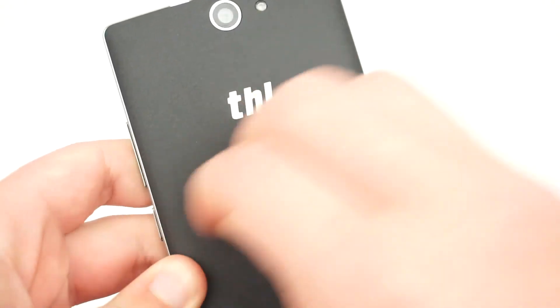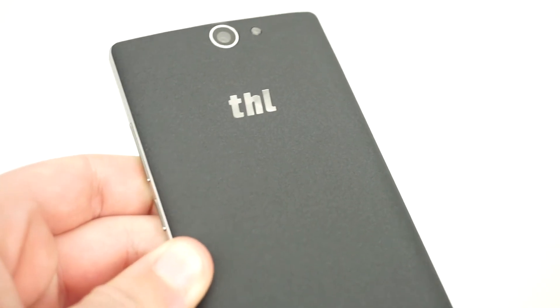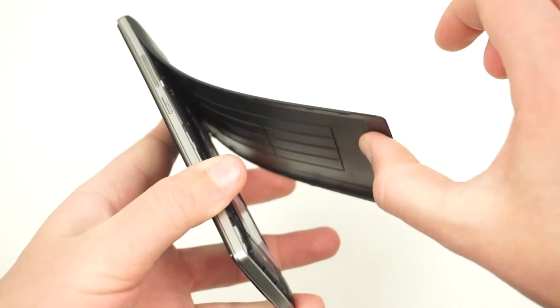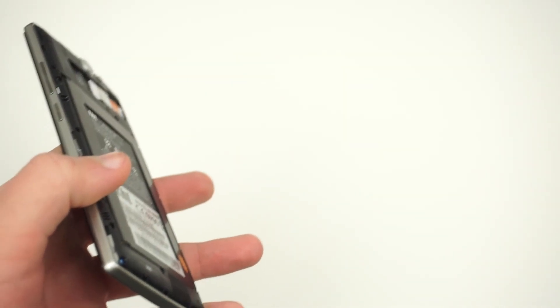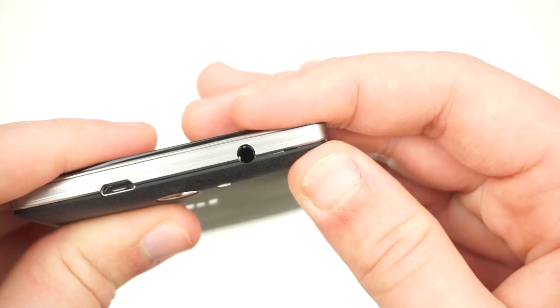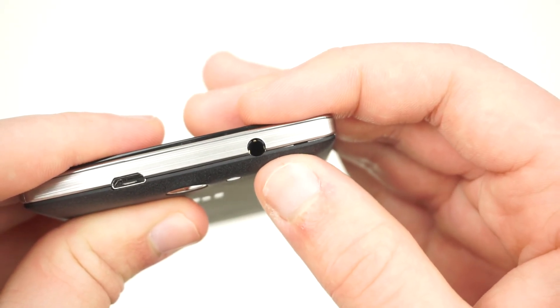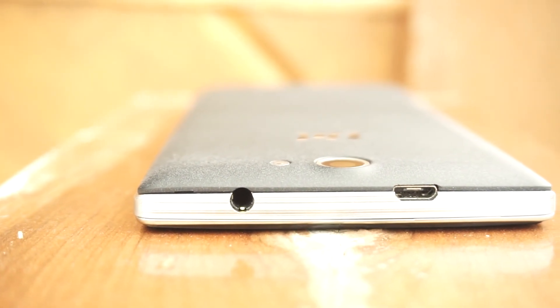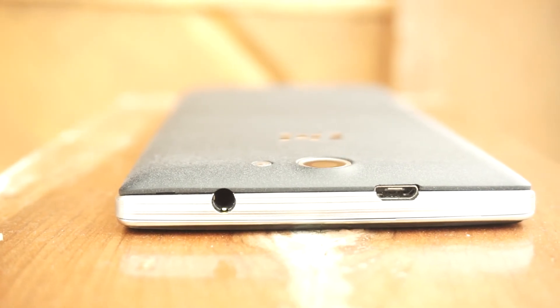The back cover does a nice job at resisting fingerprints and scratches while still feeling nice in the hand. The clips seem to be very tight, as the cover is both difficult to remove and snap back into place. On my unit, the top left clip does not snap in properly, which causes the cover to slightly stick out. This isn't a major issue, but it does make me wonder how long these clips will hold up and how well quality control is checking these devices.